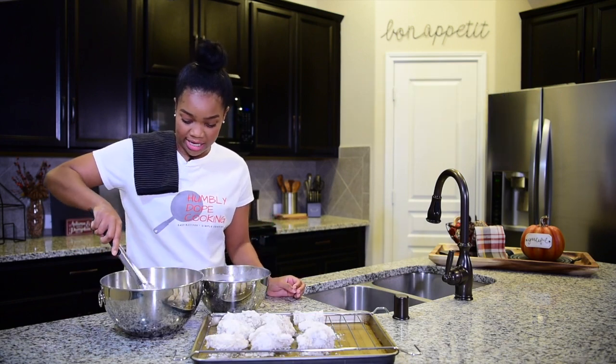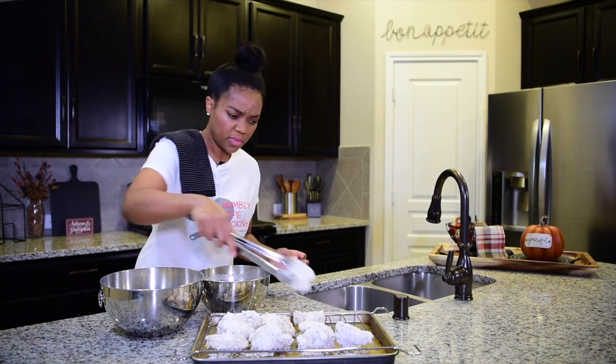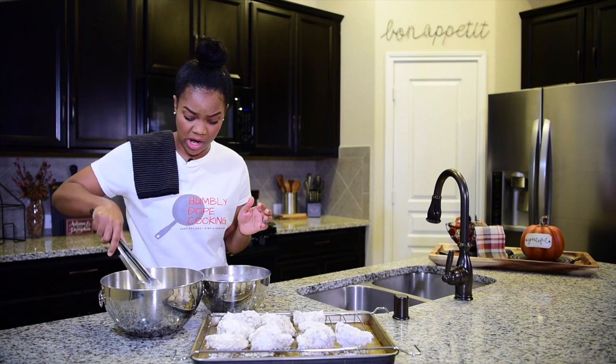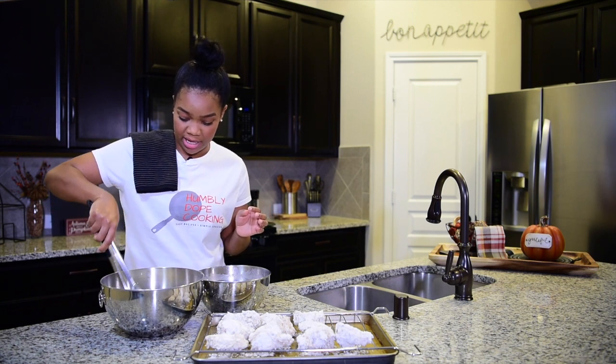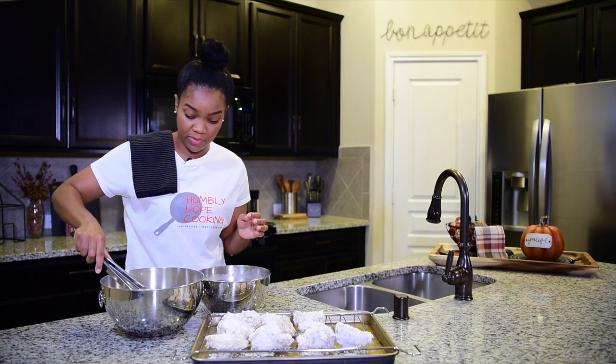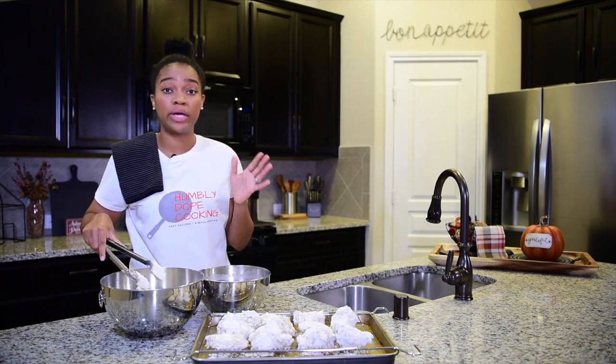So once I finish dredging the chicken, I'm going to let it sit for about 10 to 15 minutes before frying. It's good to have it as close to room temperature as you can to get a better crispiness on the wing. And then I'm going to meet you guys at the stove so we can go ahead and get frying.